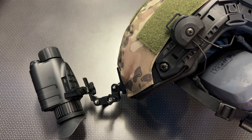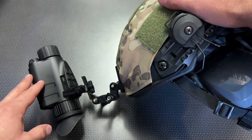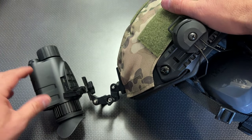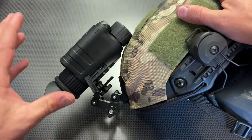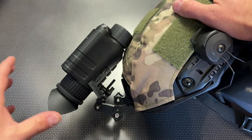We're back today with a much-requested video on the channel, taking a look at a budget digital night vision monocular with a 1x setting. This is the brand new Nightfox Prow, and Nightfox has had a strong tradition of making high-value budget digital night vision for your average everyday user.